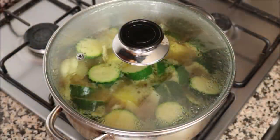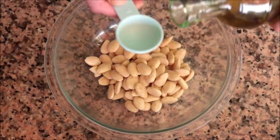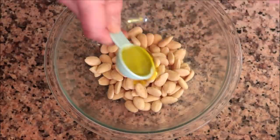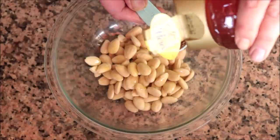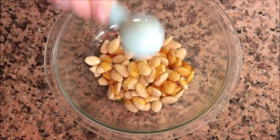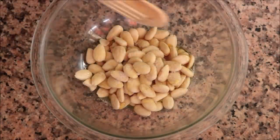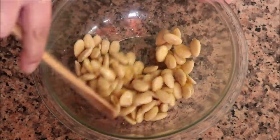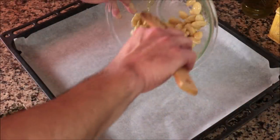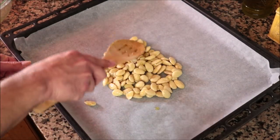While the vegetables are cooking, let's make the honey roasted almonds. Add one cup (130 g) of blanched almonds into a large bowl, along with one tablespoon (15 ml) of extra virgin olive oil and one tablespoon (21 g) of honey. Measure the olive oil first so the honey doesn't stick to the spoon. Lightly season with a little sea salt and give it a quick mix so all the almonds are coated. Transfer them to a baking tray lined with parchment paper, and reserve the bowl — there's still honey and olive oil in there we'll need later.